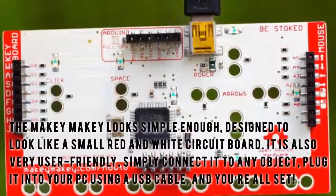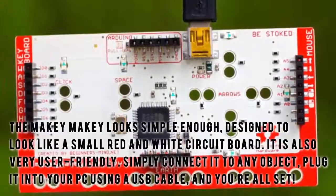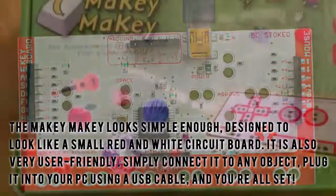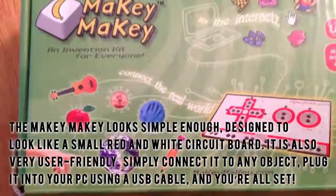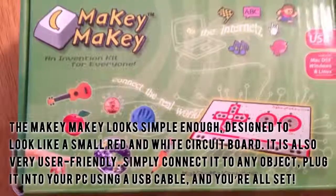The Makey Makey looks simple enough, designed to look like a small red and white circuit board. It is also very user-friendly. Simply connect it to any object and plug it into your PC using a USB cable, and you're all set.